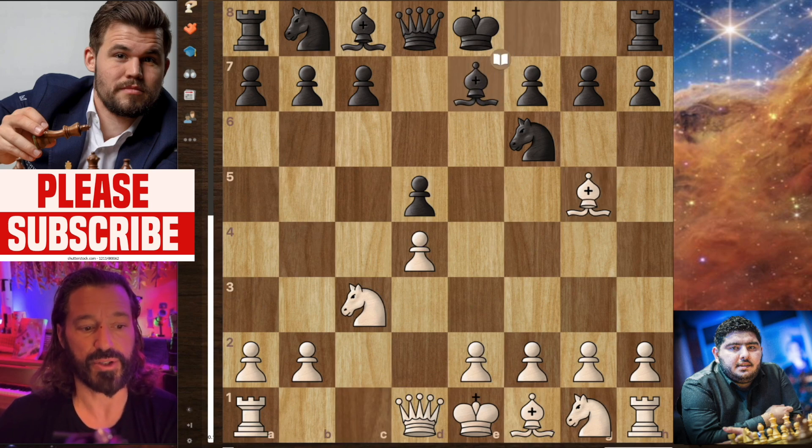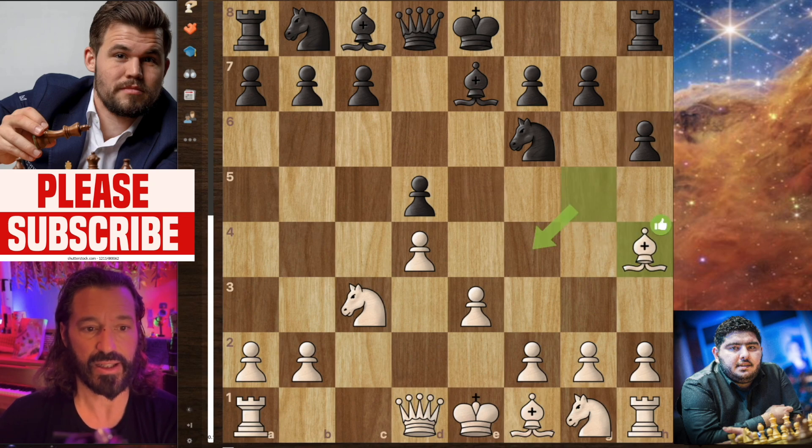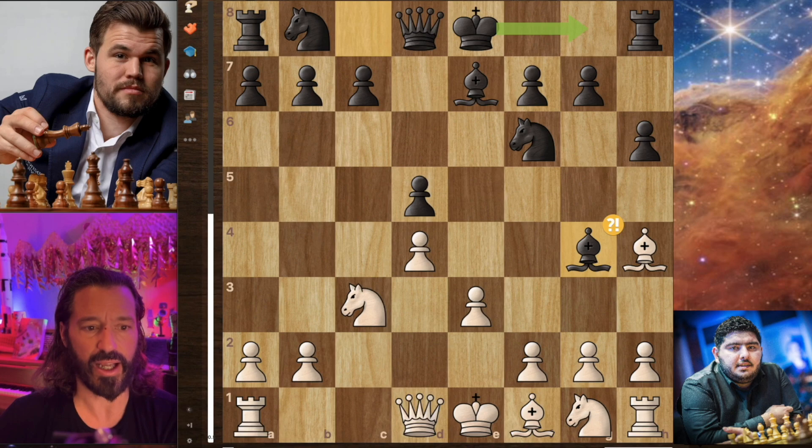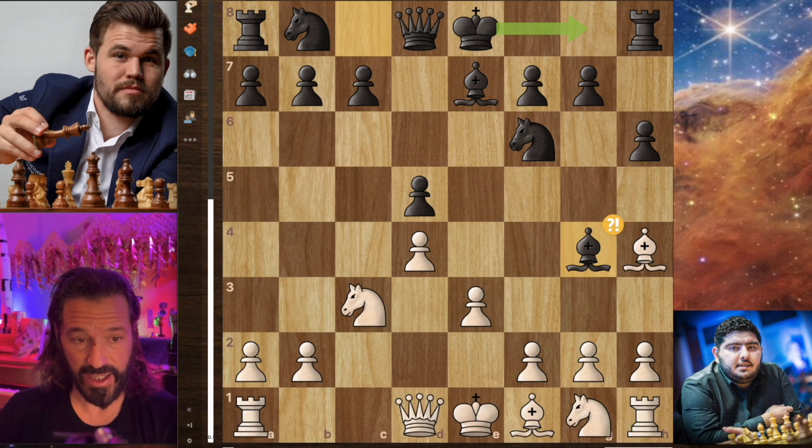Bishop to e7, pawn to e3 by the Iranian grandmaster, and now pawn to h6 by Magnus. Bishop back to h4, and now Magnus plays bishop to g4. This has never been played before in master-level play. The top chess players in the world have never played this move — it's not been recorded. So this is a novelty, which is probably by design by Magnus. These super grandmasters certainly have these lines memorized very deeply, and this should get White out of opening preparation.